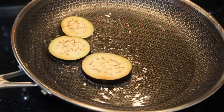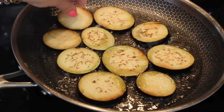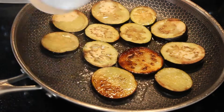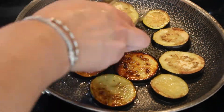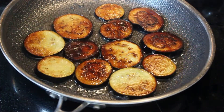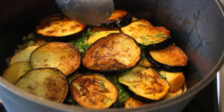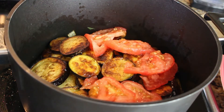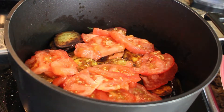Quickly sear the eggplant in the same oil used for the potatoes, on both sides. This is done for the same reason as the potatoes — the eggplant will have a crispy outer layer and will not fall apart when layered in the dish. Also, since this dish can be eaten cold, fried eggplant tastes so much better than fresh or steamed. Look how pretty it looks! Place it on top of the potatoes.